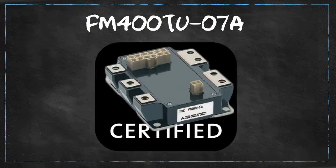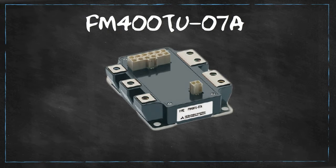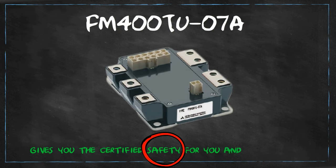Being UL recognized, FM400TU07A gives you certified safety for you and the machine.